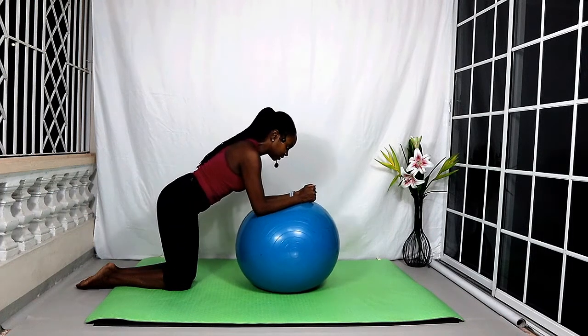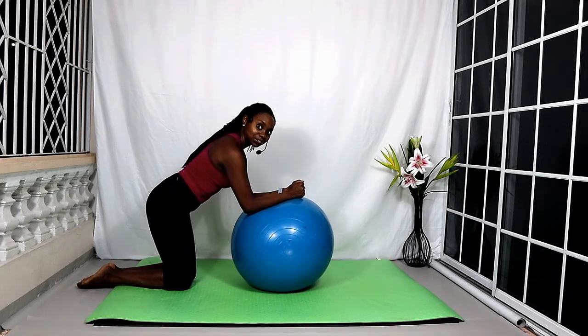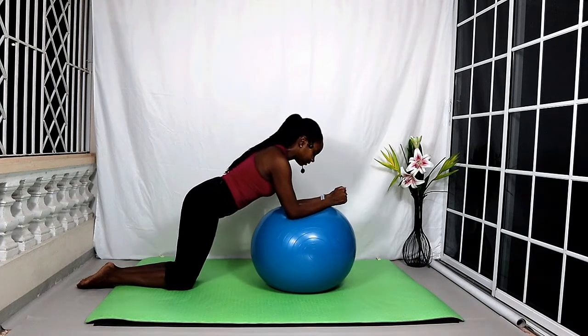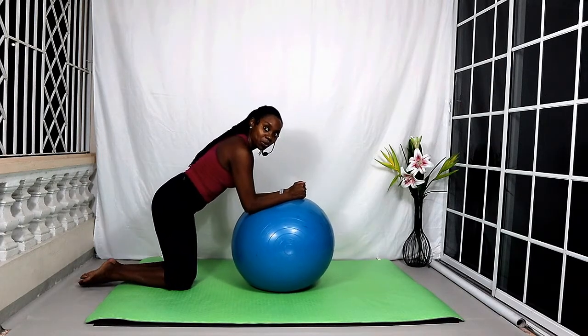Let's do two more. Rolling it forward and rolling it back. Keep lifting out of your chest. One more — rolling forward and rolling back.